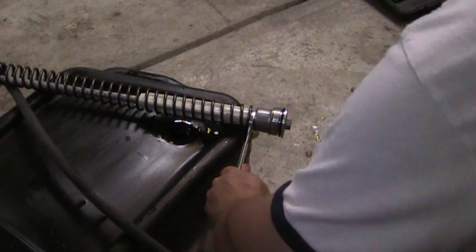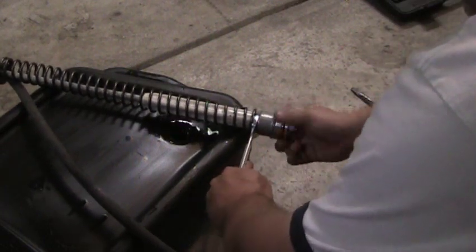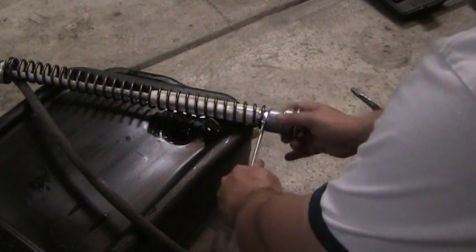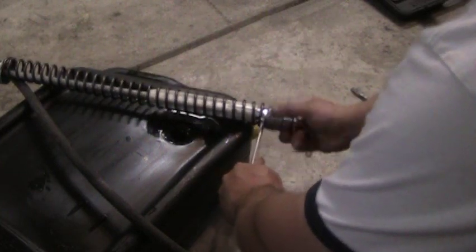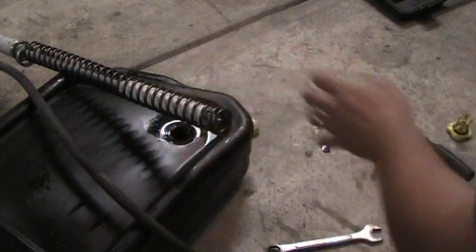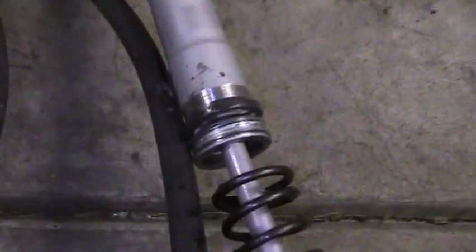And there we go, it's loose. We can turn it off here. This one's going to have a little kick to it, but there's another area I want you to see on this. Remember the bits I was showing you on the outer fork tube? They're also on here — little blue particles.